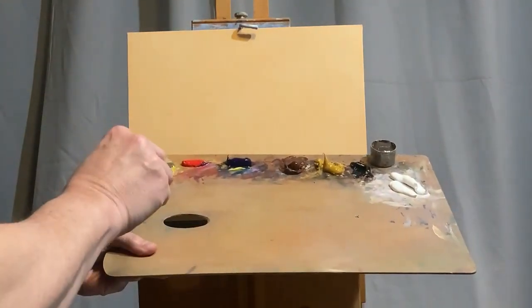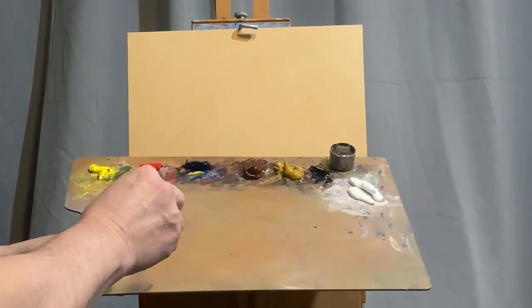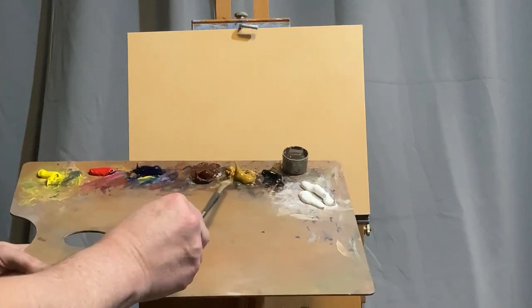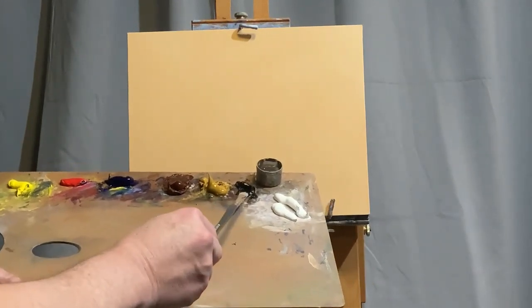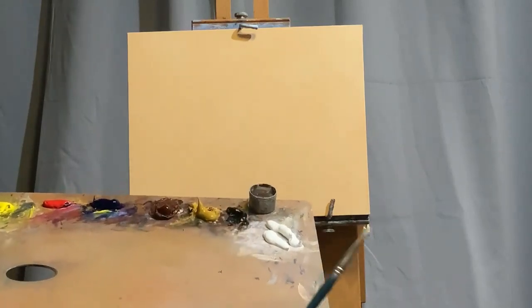Welcome to my video. Today's colors are Hansa Yellow Light, Naphthol Red, Ultramarine Blue, Burnt Sienna, Yellow Ochre, Ivory Black, Titanium White, and Liquin is the medium.